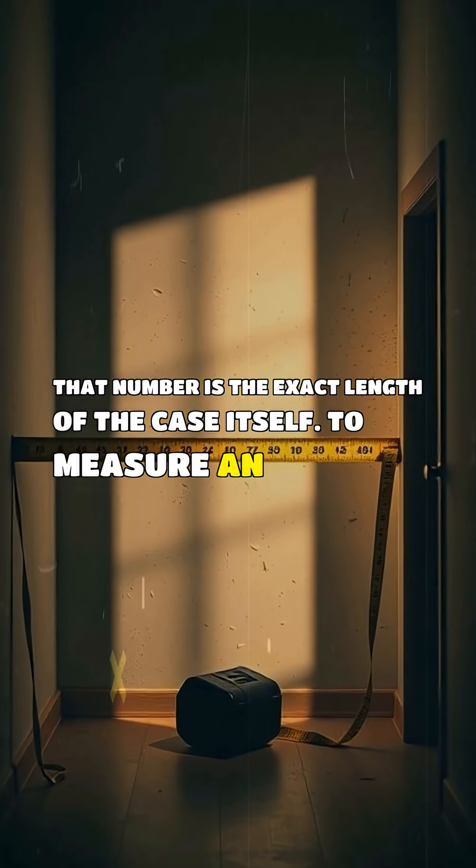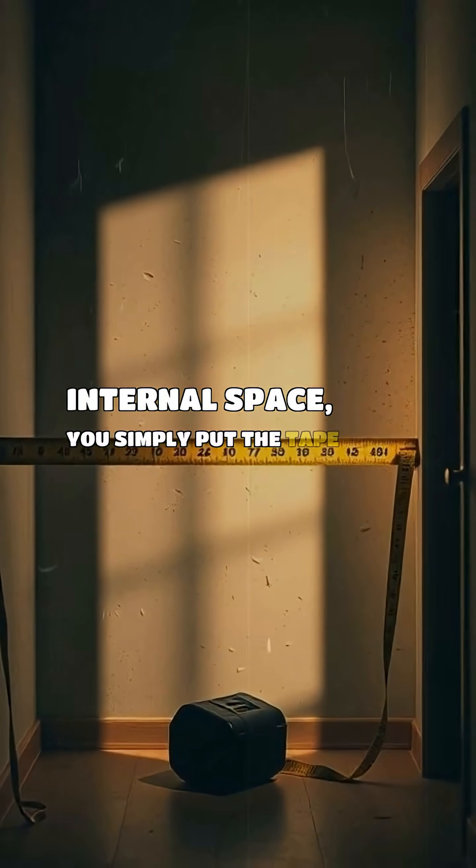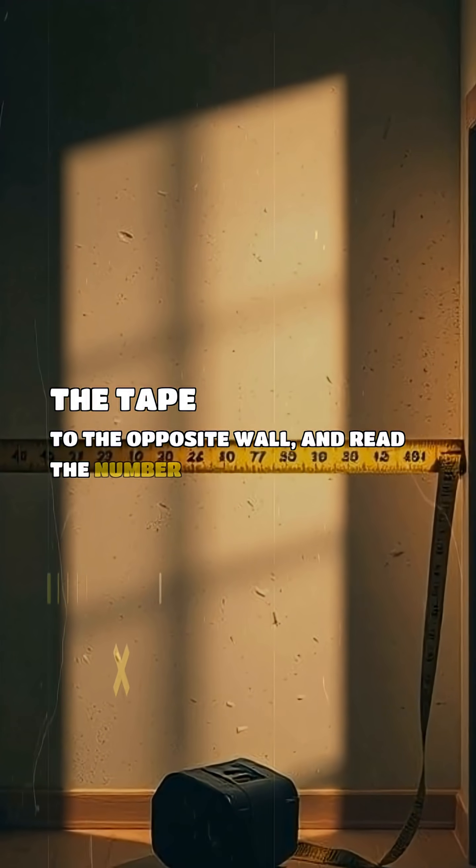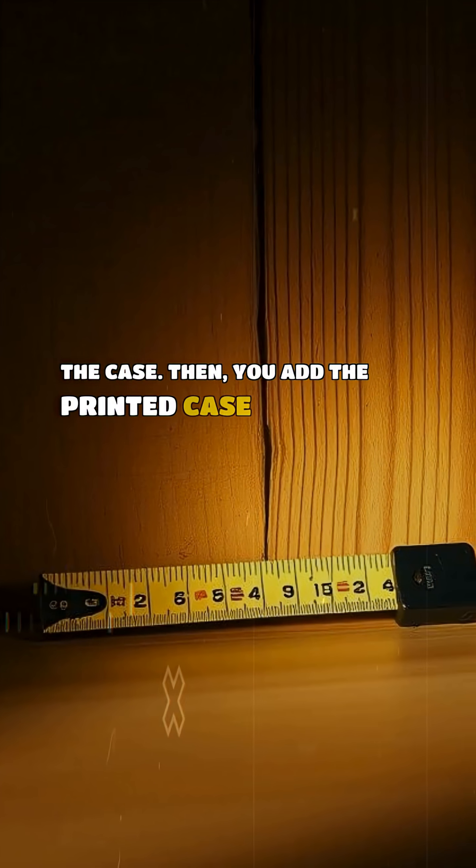To measure an internal space, you simply put the tape case flat against one wall, extend the tape to the opposite wall, and read the number where the tape exits the case. Then you add the printed case length to that reading.